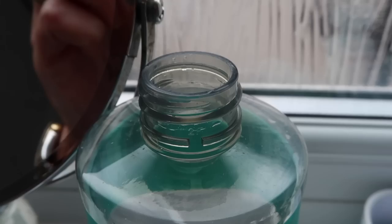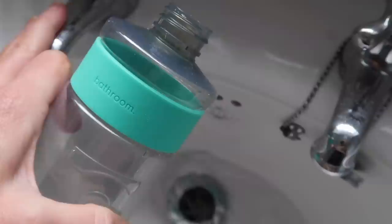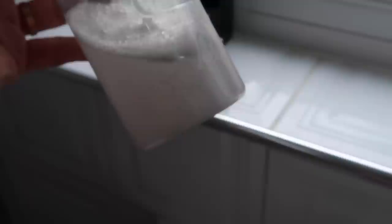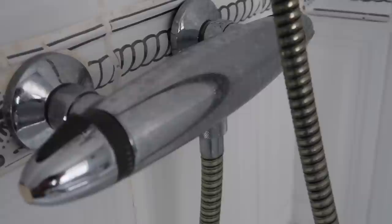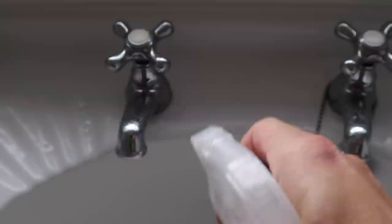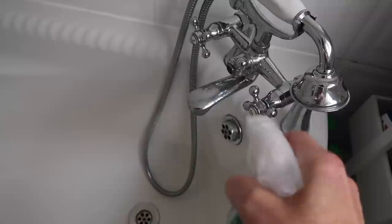I also drop half a dishwasher tablet into a small bathroom cleaning bottle, fill it a quarter of the way up with hot water, let the tablet dissolve, give it a good shake, and then I'm ready to clean the bathroom. I spray it just like a normal bathroom cleaner — over the taps, the sinks, the bath, any surface — and it gets rid of all the soap scum and water build-up. There's quite a bit of build-up in my sink and shower, but the dishwasher tablet spray handles it all.